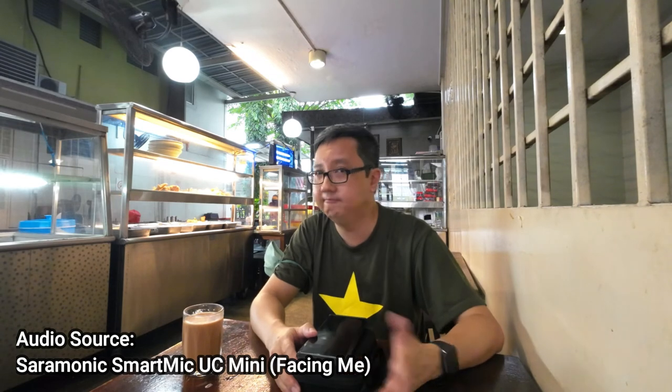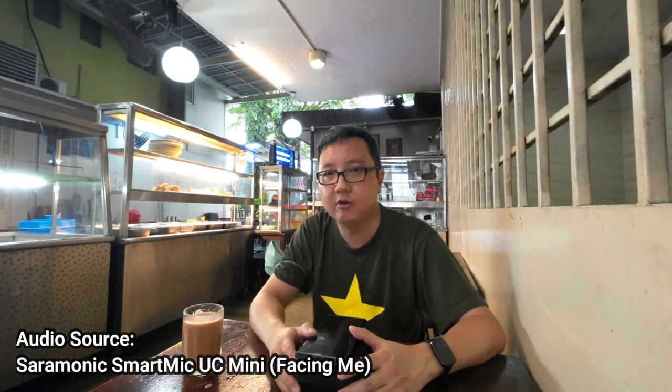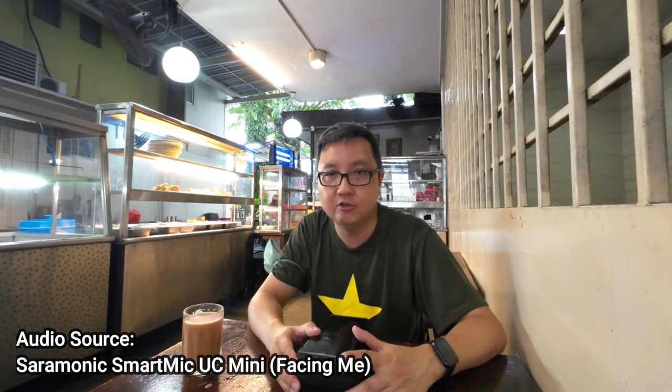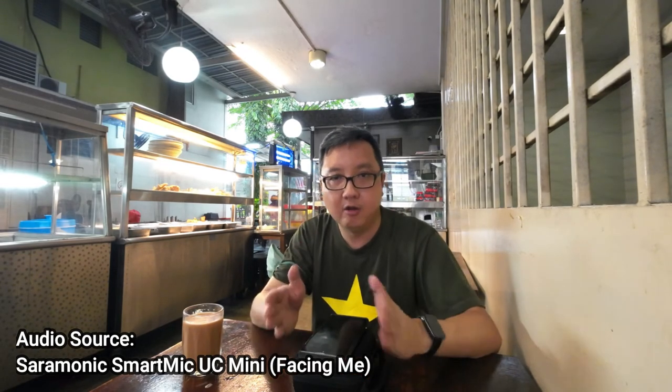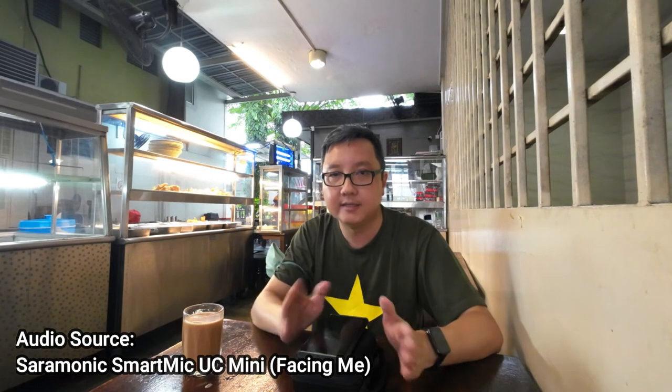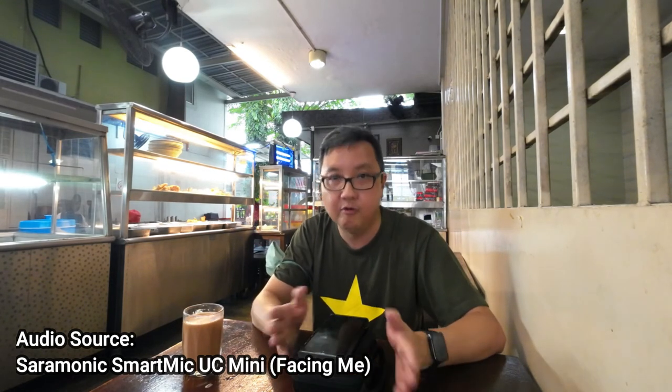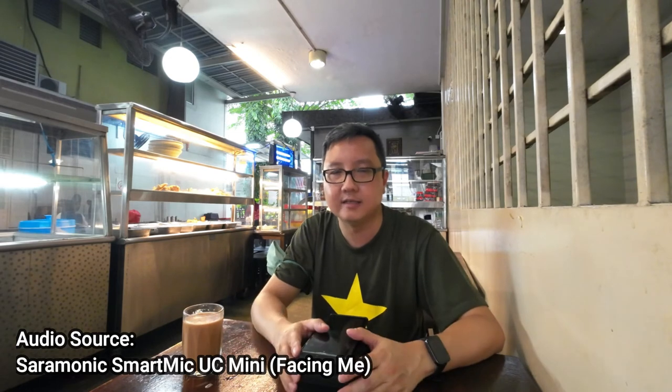So I think that's basically it. It'll be interesting to see how the audio quality compares to directly from the Action 2. I'm going to do a quick comparison between the two, going back and forth several times so you guys can see the difference. Thanks for watching, see ya.